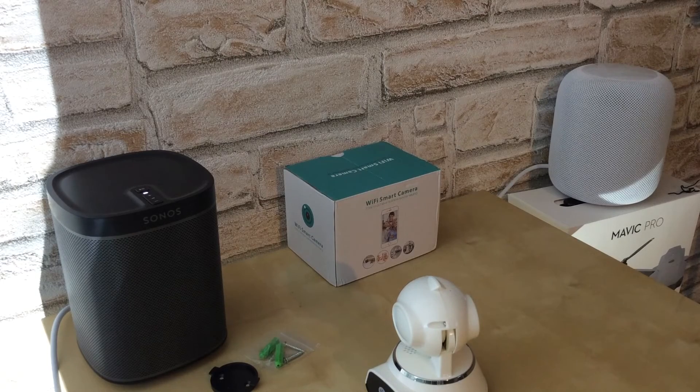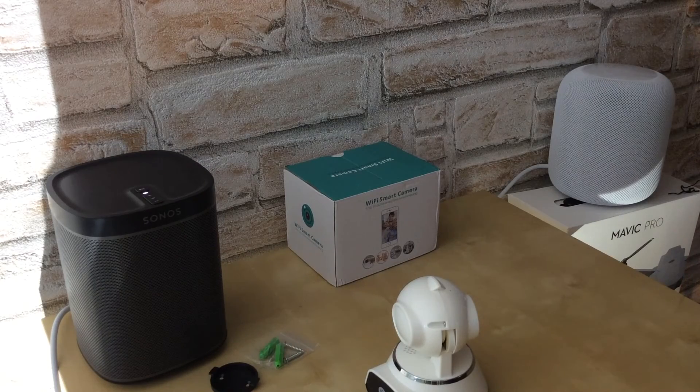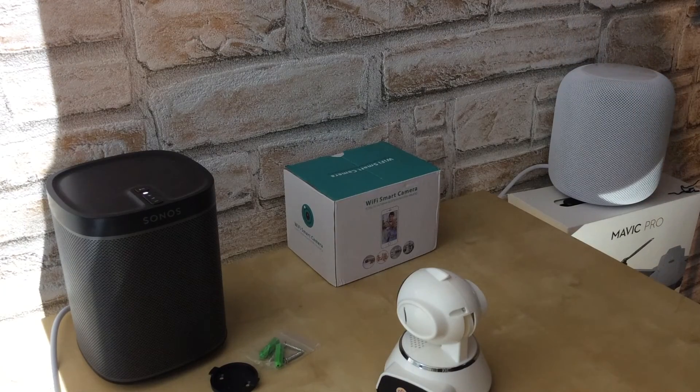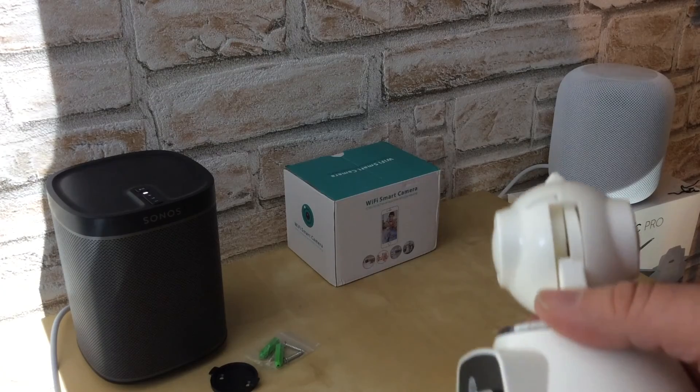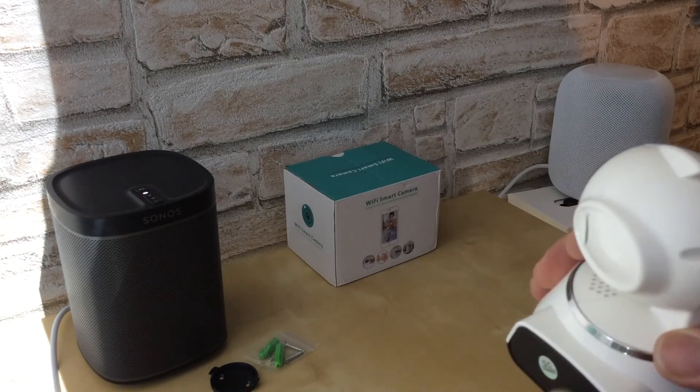Jetzt bin ich in einem anderen Raum. Die Sprachqualität ist leider nicht so schön, es kommt auch etwas zeitversetzt. Ihr habt jetzt den Ton gehört. Für die paar Euro, die es gekostet hat – okay. Das USB-Kabel würde ich gegen ein anderes tauschen, weil das ist etwas billig, sage ich mal so. Hier sieht man das – da geht das schon auseinander. Ich hoffe, ihr könnt das sehen. Das dürfte eigentlich nicht passieren.